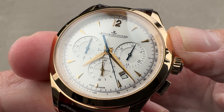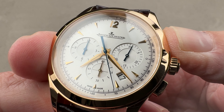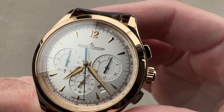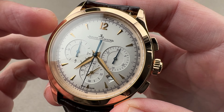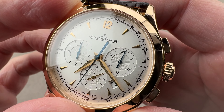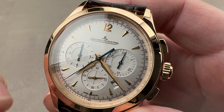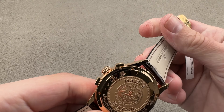This watch also uses a vertical clutch, which means when you engage the chronograph there's no jump, stagger, or extraneous motion to the chronograph seconds hand. And if you wish, because there's no additional wear, tear, or damage to the watch when you leave a vertical clutch running, you can simply leave it running to have your center seconds — and some people will do that.